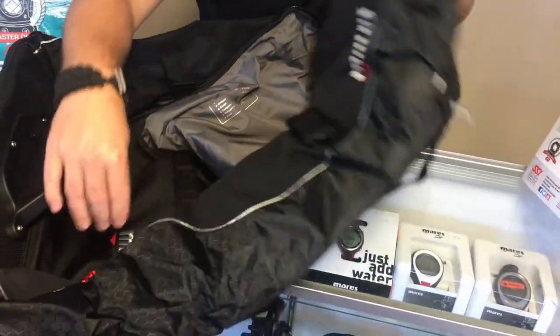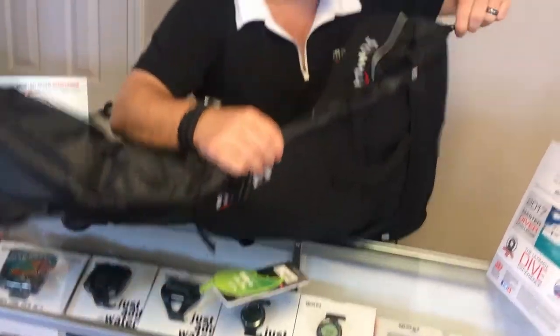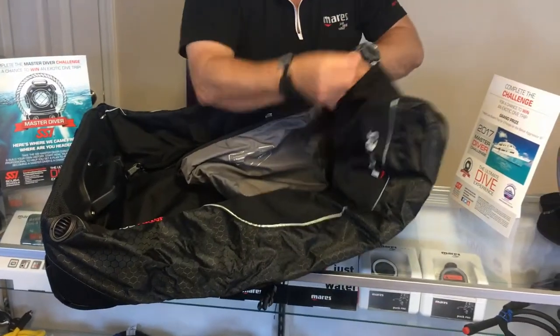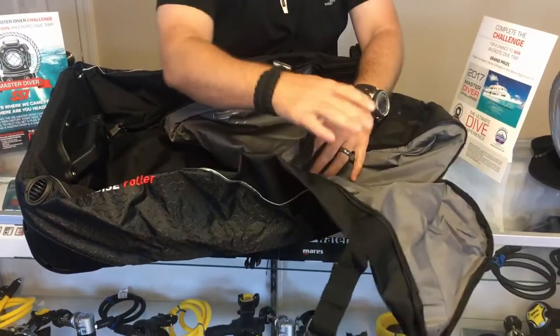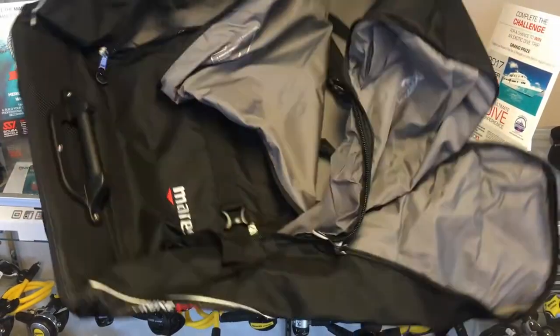On the side of the bag you'll notice that there are fin pockets here, so if you want to put your fins in the side pockets versus inside the bag it makes it easier to stow. It also helps structure the bag as well — you're gonna have one on each side.